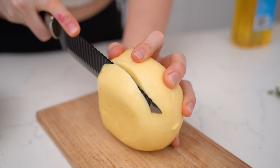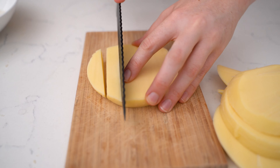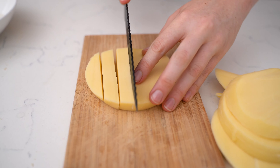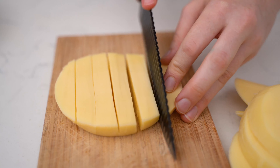Now carefully cut your mozzarella cheese into finger-like slices about a couple of centimeters thick. I aim for about one and a half to two centimeters thick — about the width of my finger.